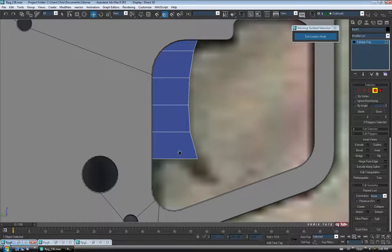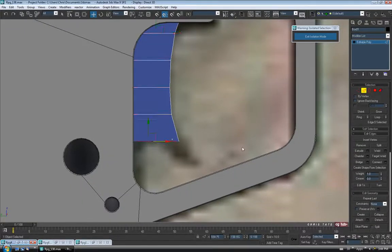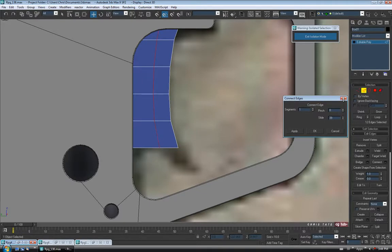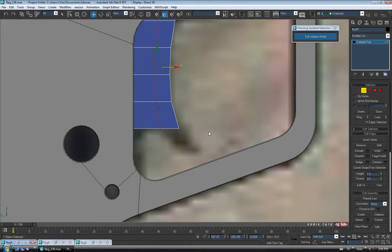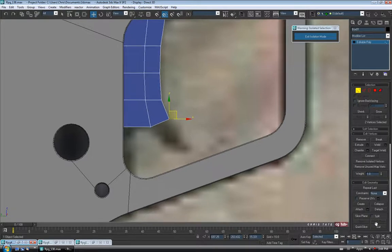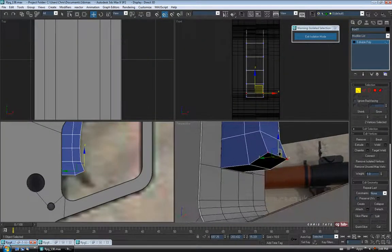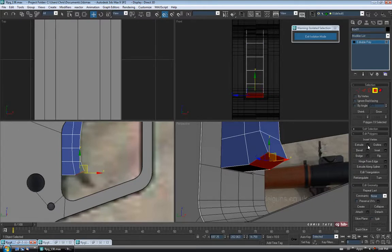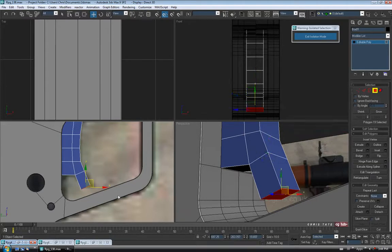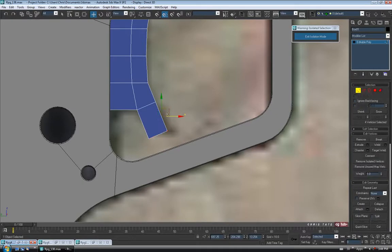Let's pull that piece out of the bottom. Back to Edge — grab one of these, do a Ring, then a Connect with one segment, and slide it over a bit — maybe 40 or so on the slide. I'm just going to grab this vert here and move it up. Let's go to Polygon and grab this guy and extrude it — back that off to maybe 4.5 and OK. Let's do this in the left view, back to Vertex, and pull these guys over — just like that, maybe.